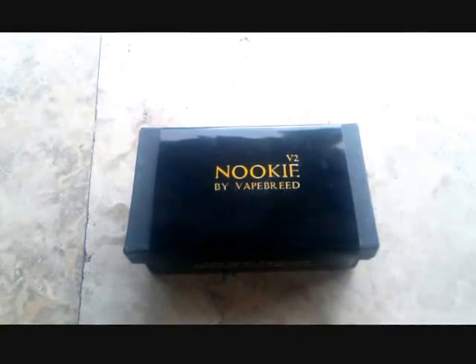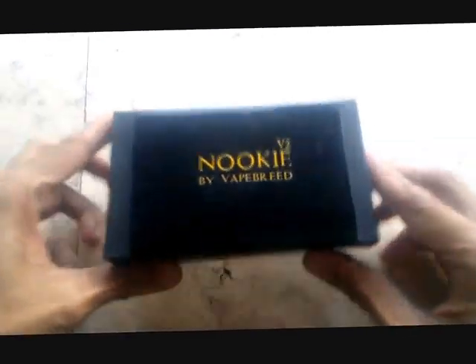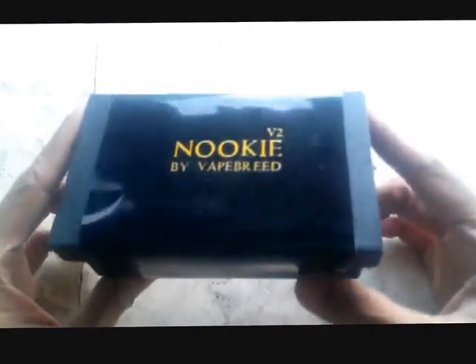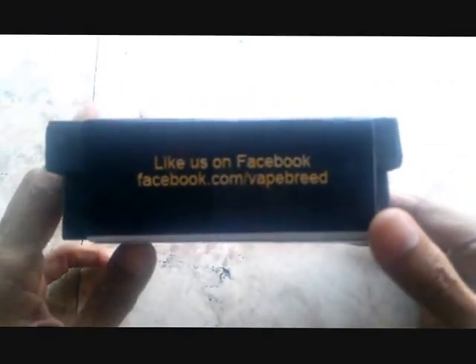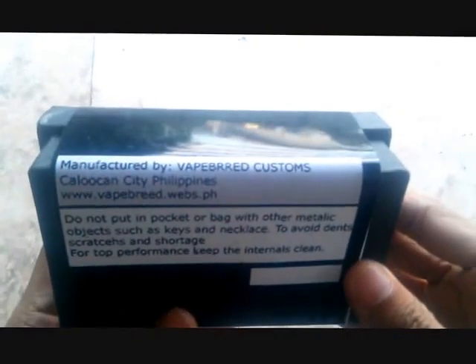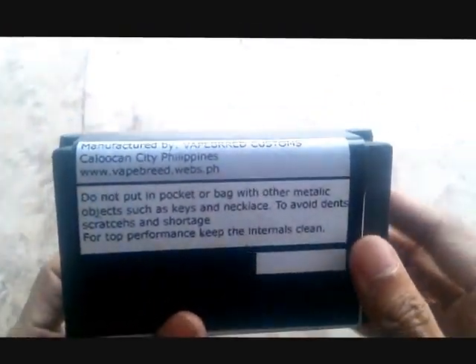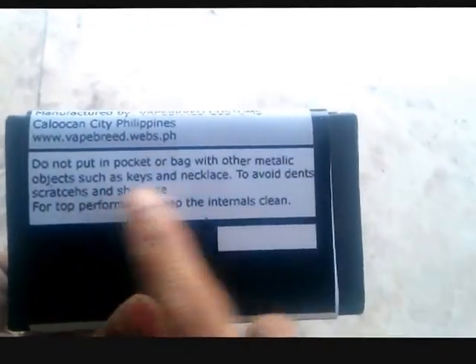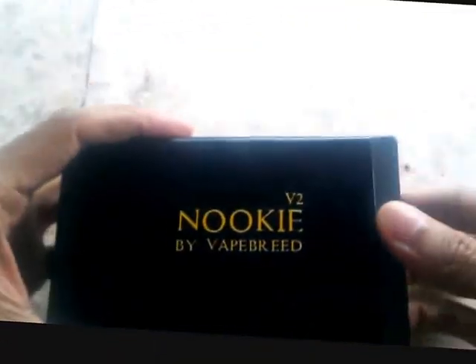Here's what the Nuki V2 comes in — the packaging. It says V2, then Nuki by Baitbreed. Quick look at the packaging — they have their Facebook link on there. Underneath: manufactured by Baitbreed Customs, their location here in the Philippines, and a little warning. Open it up, remove that, take out the cover, and it's protected by a layer of foam. And there you go — you have the beauty right inside.